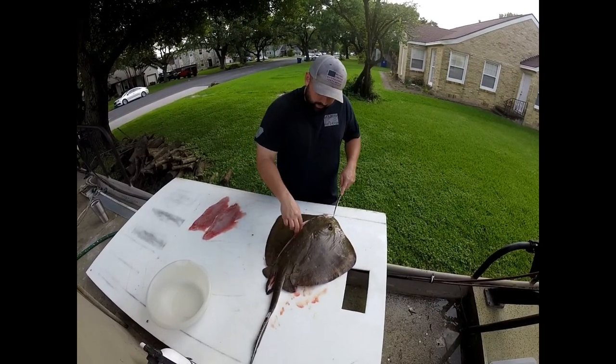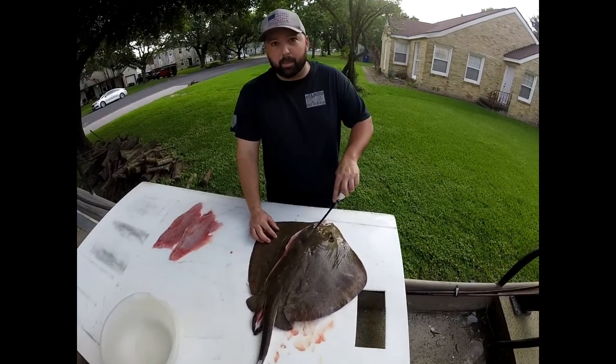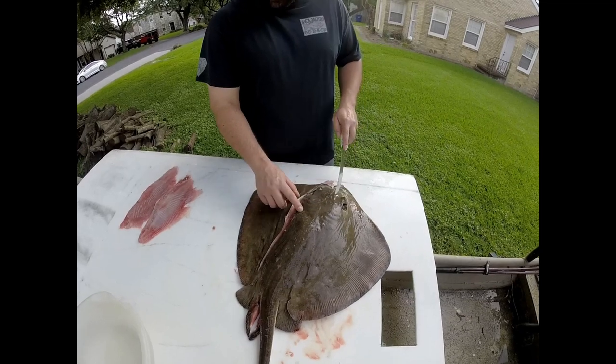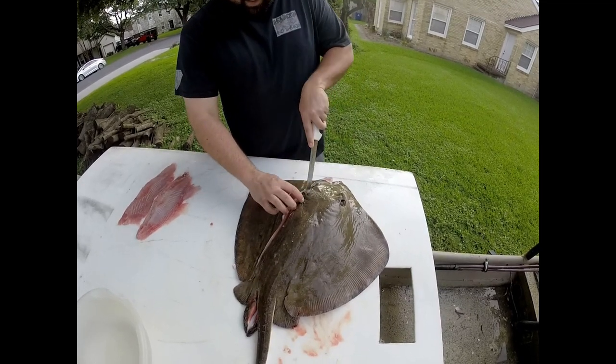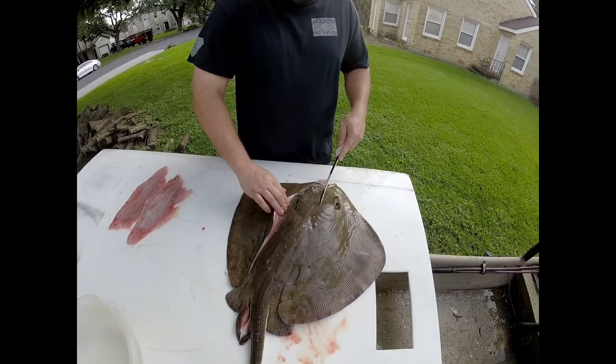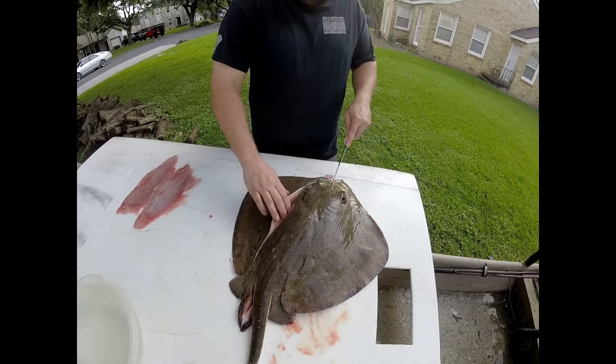You're going to want to go around the gut cavity and get up here where the gills are. You can kind of see right here — it's got some striations, you can feel them with your finger, but that's where the gills start. If you were to cut up here, those are gills, not meat. So you want to cut down here right off the edge of this line, and that's where the meat's going to be.